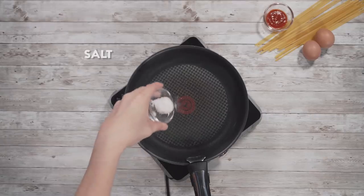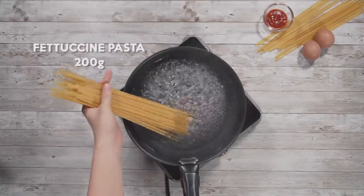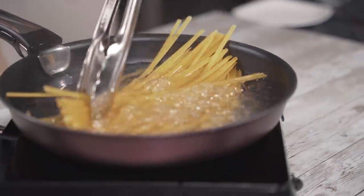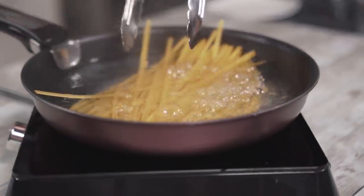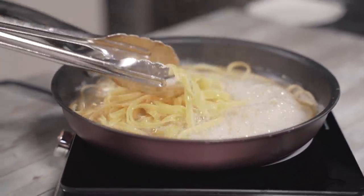We're going to season the water with some salt, then bring it up to a boil, and toss in our pasta. There are many different types of pasta, but the one we're using today is fettuccini, because it's slightly broader and fatter, so it can soak up all the nice thick sauce.